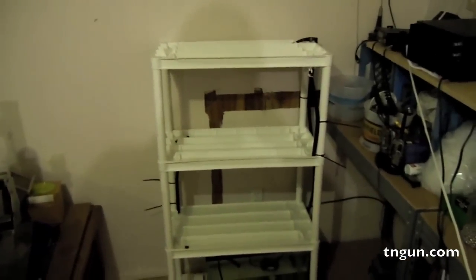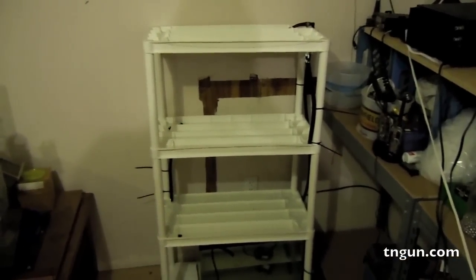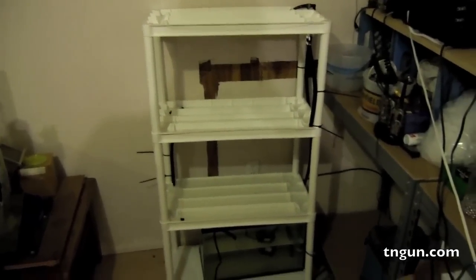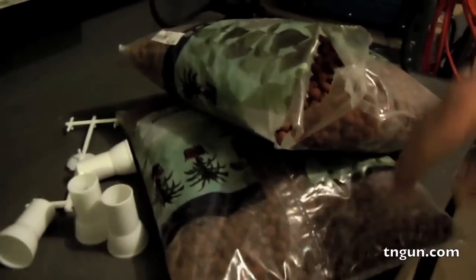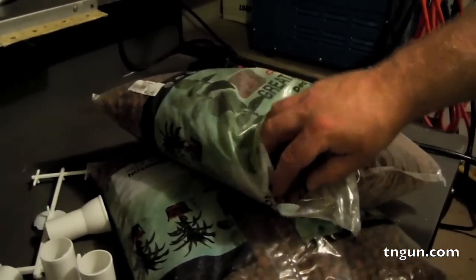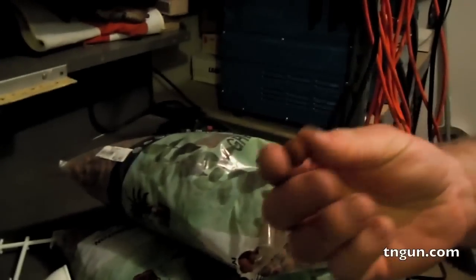Right now we're just testing it to see how much water it actually pumps up and whether we have any leaks. Now that we've ascertained that we don't, I'm going to put some medium in there. These are sacks of our grow bed medium — it's clay pellets called hydroton, and they use this a lot in aquaponics and hydroponics.